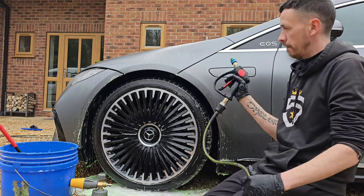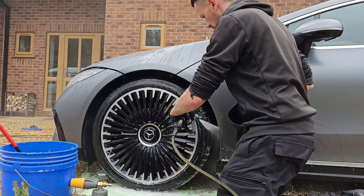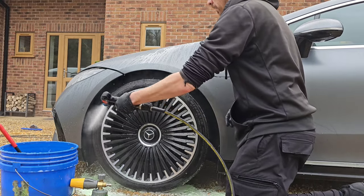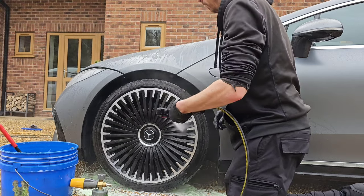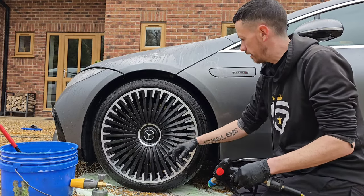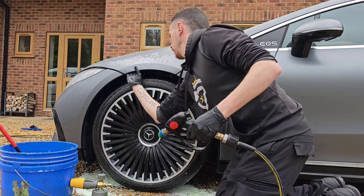I'll give this a rinse down and get this wheel done. There you have one — nice, clean wheel. Spotless. Every single spoke. Under the arches as well — nice and clean.